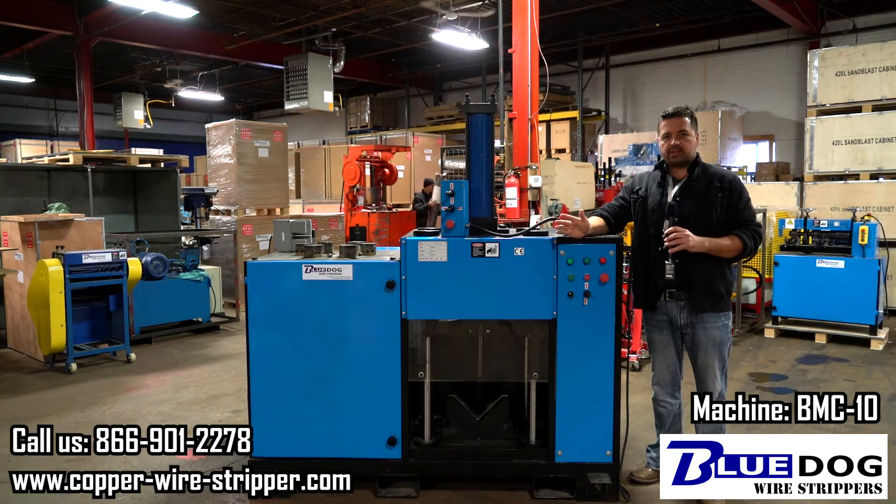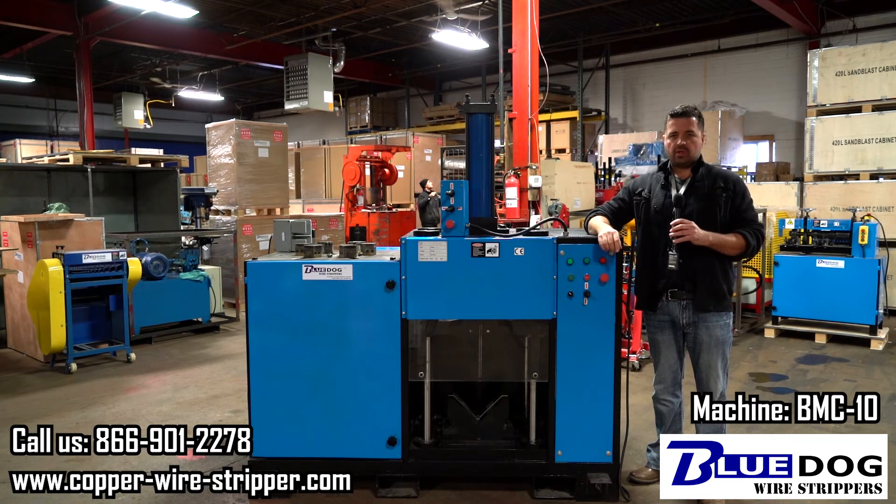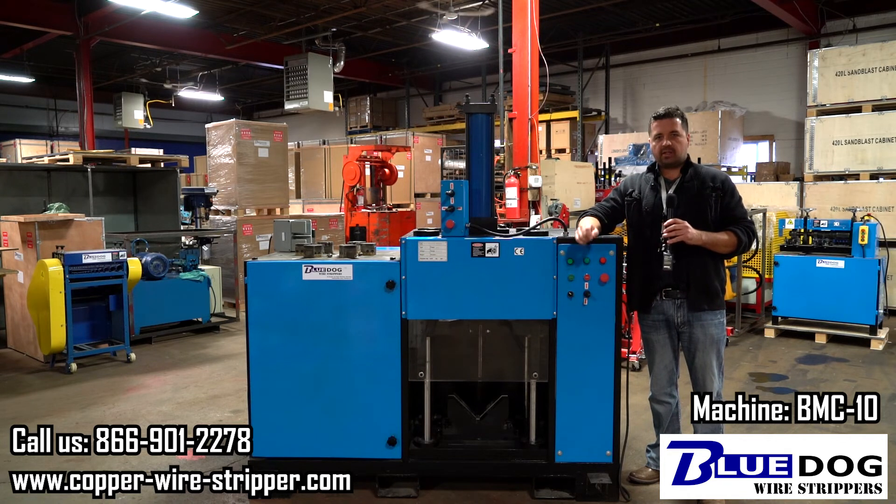So that was a practical demonstration of the BMC 10 Blue Dog Motor Crushing Machine. It's a great machine for extracting the copper windings from your scrap electric motors. We have these in stock — if you have any questions about them give us a call at 866-901-2278 or visit our website copper-wire-stripper.com.